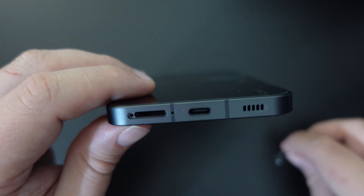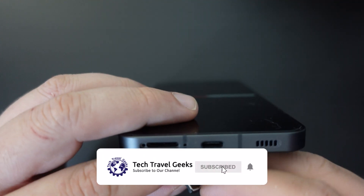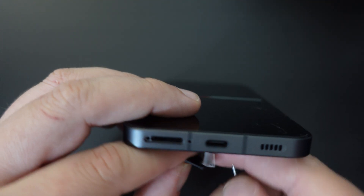Make sure you get the hole with the SIM tray on it. Once that's done, you pop your SIM card out of the tray — I'll do that now — and pop it back in.